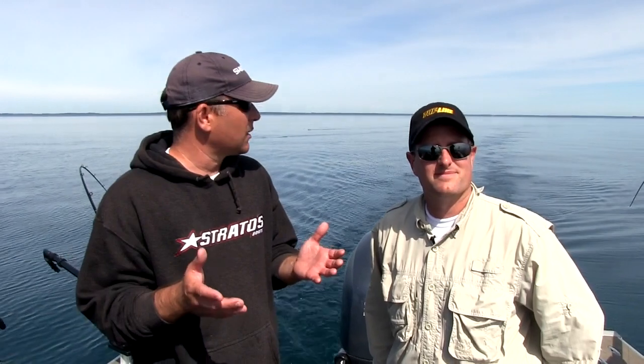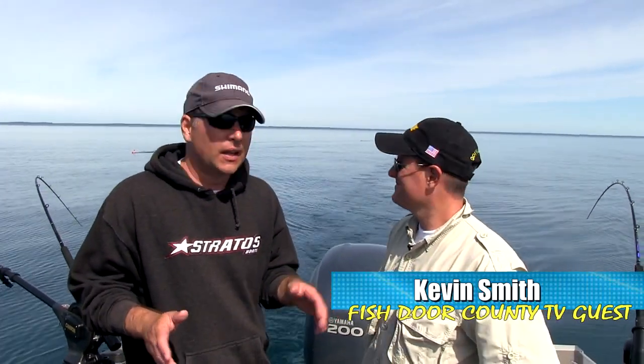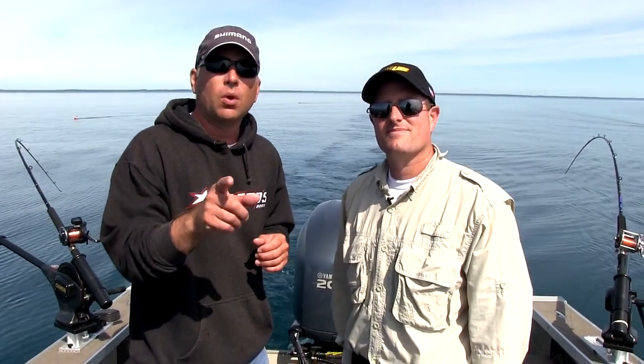Hey guys, welcome to this week's episode of Fish Door County TV. As you can see, it's a beautiful day, it's mid-morning, we're out here on Lake Michigan, and we're doing one of my favorite things of all time — chasing steelhead out of a small boat. We're with my buddy Kevin Smith; he was nice enough to bring his rig up here to help us fish out of it. It's perfectly set up for this type of fishing, and we're going to show you guys some beautiful steelhead this morning, and hopefully give you guys a few tips on how you can get out and take advantage of this great fishery yourself. Stay tuned, we'll be back in one minute.